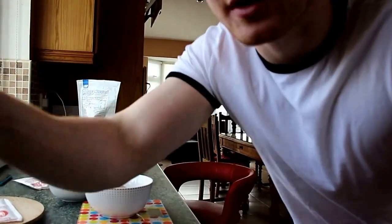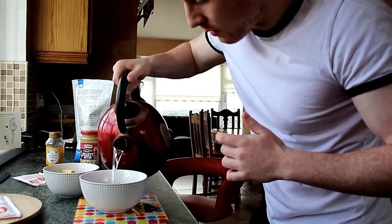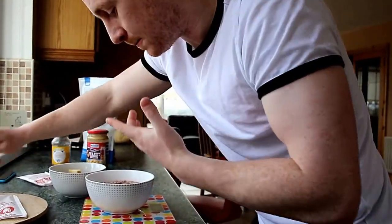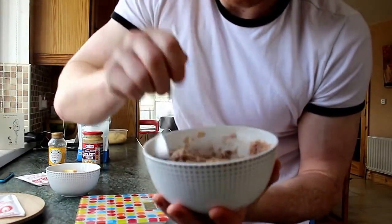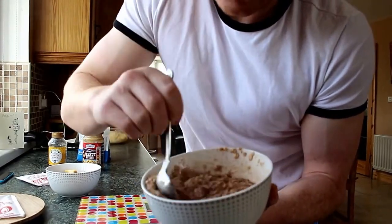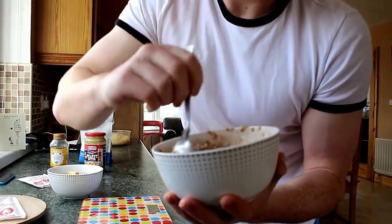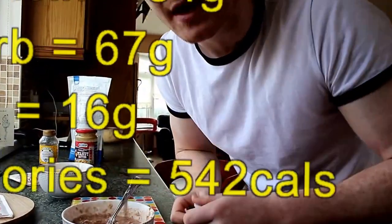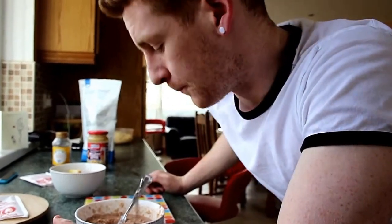Next up is the boiling water with the kettle here. Just going to mix that in. The more water you have the runnier it is going to be, and the less water you have the thicker it is going to be. That is basically what I have every morning. I like to keep most of my carbs for the evening time because I usually get a lot of cravings in the evening time, so I like to keep the carbs available.